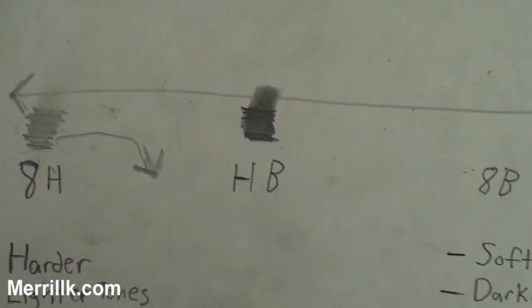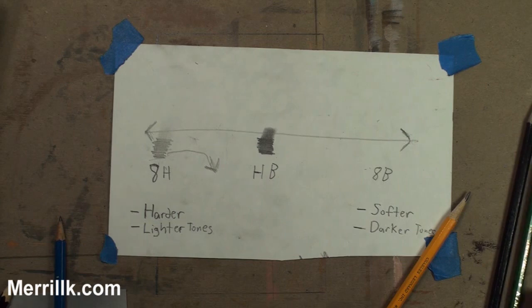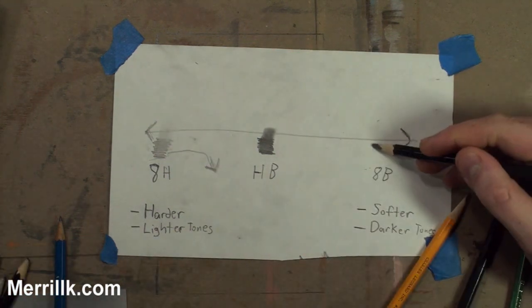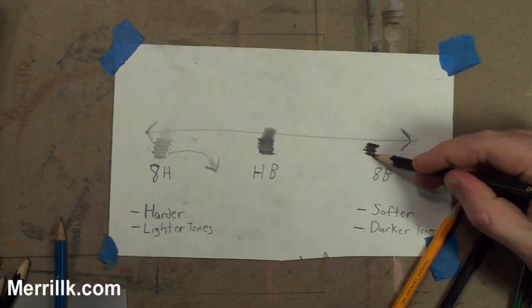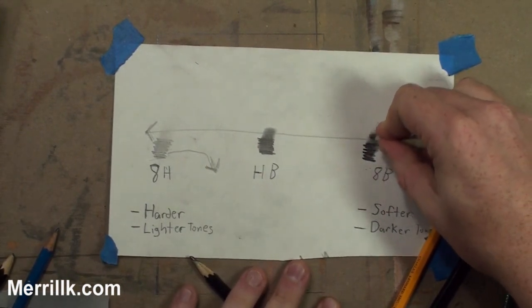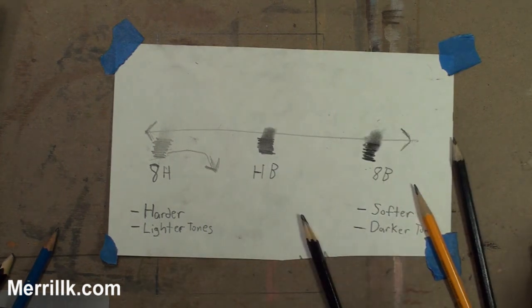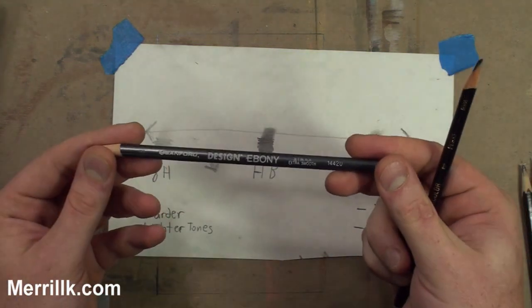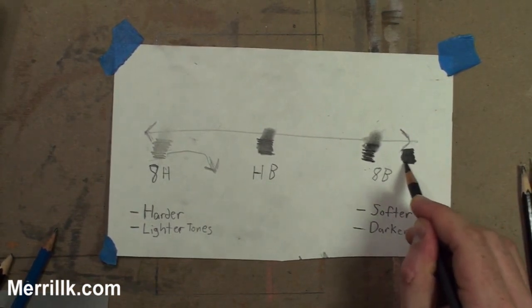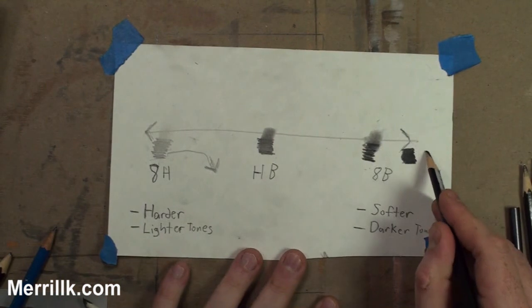I'll zoom in so you can see that. That's helpful to know. I don't have an 8B, but I have a 7B here. This is close to the 8B end of the scale — it leaves a very dark mark and is also very easy to move, even easier than the HB. For darker pencils, there are ebony pencils which leave a darker tone than the 8B pencil. And the darkest pencil I've found would be Prismacolor's Black. I use that for the darkest tones.